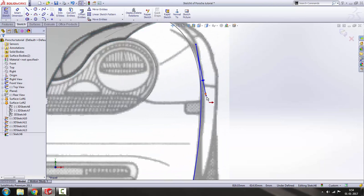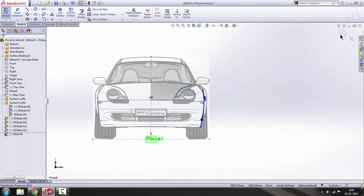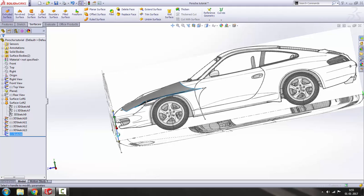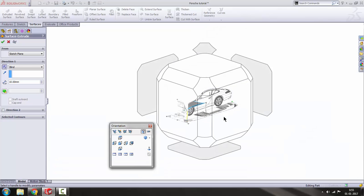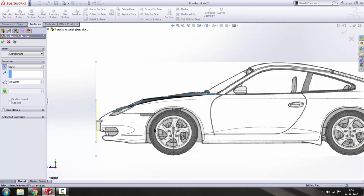Get out of the sketch and we have to extrude it. Go to Surface, Extrude, change the direction. Let's take a right view and then drag this one — but this is way too much.